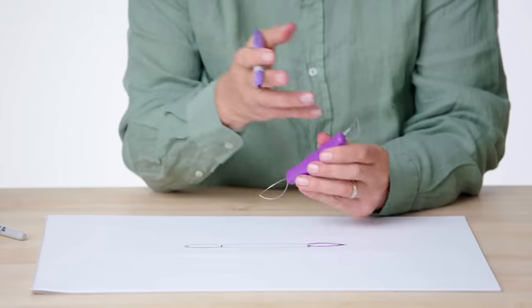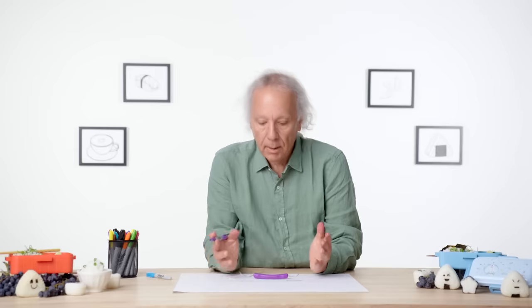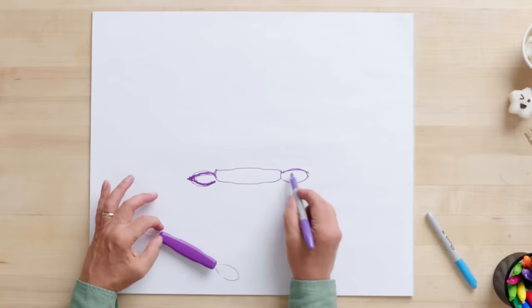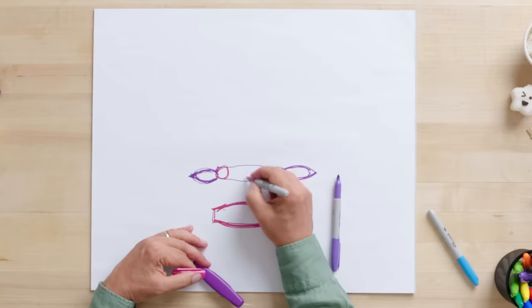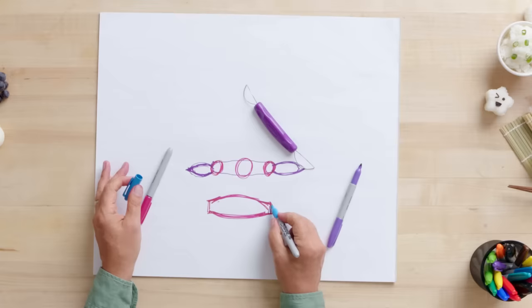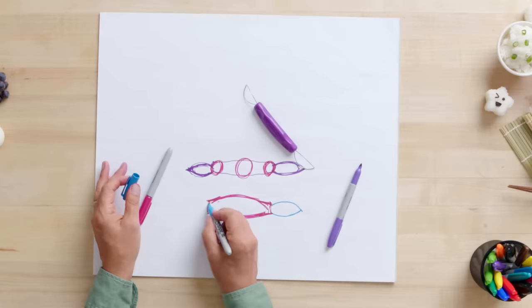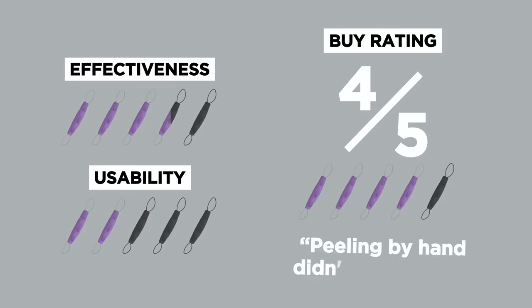Let's think about a redesign. I would start with the wire part — it seemed large for the tiny grapes. What's curious is that the two wire sizes are not that different, yet grapes vary a lot more. I would make one side a lot smaller and the other side somewhat bigger. I'd also make the shape rounder so you can spin it, with maybe a slight oval to help. Make one wire larger and pointy, and the other a little smaller so we're not breaking the grape. In terms of a buy rating, I would give it a four out of five — because I don't know what the alternatives are. Peeling by hand didn't quite do it.